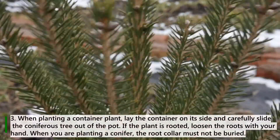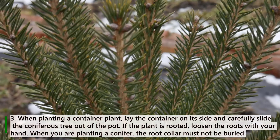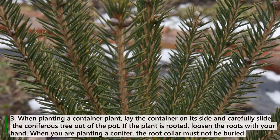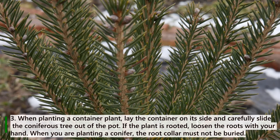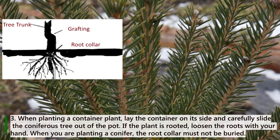Rule 3: When planting a container plant, lay the container on its side and carefully slide the coniferous tree out of the pot. If the plant is rooted, loosen the roots with your hand. When planting a conifer, the root collar must not be buried.